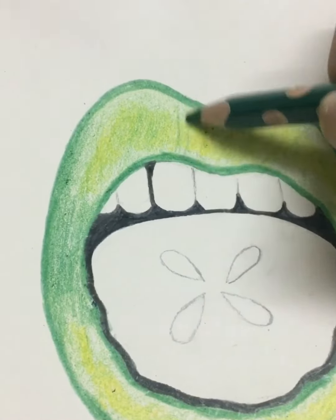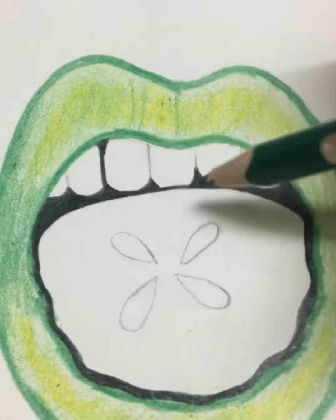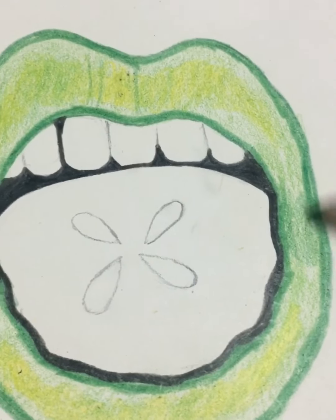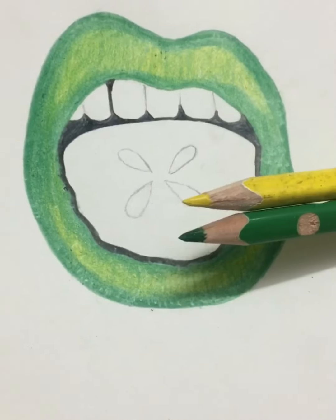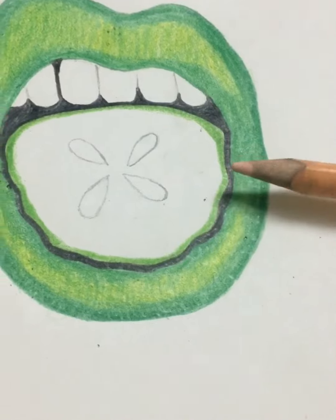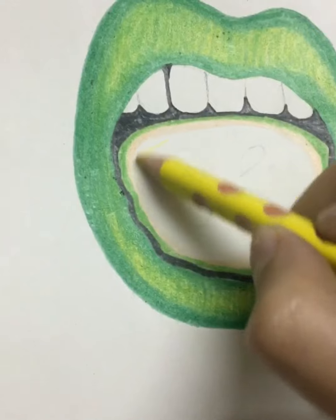Outline the lip with dark green color from the outside and shade it inside, then make some details of lip lines on the upper lip and the bottom lip and color it. Now use the green and yellow color pencils to fill in the middle of the lip — use yellow more so that when you make details on the lip they are visible more brightly.